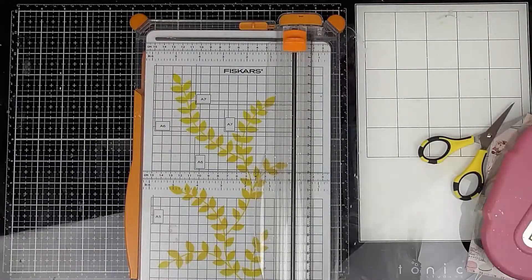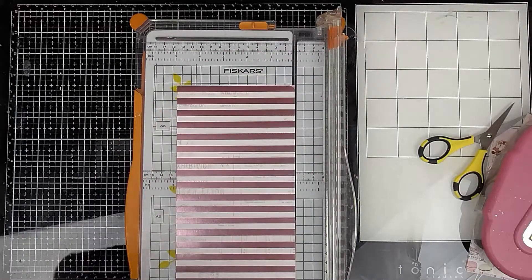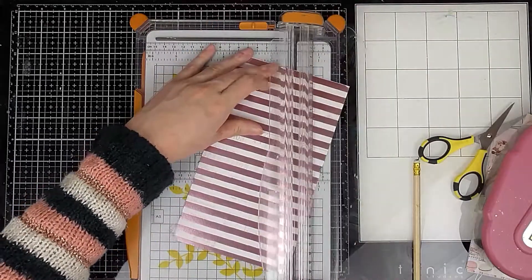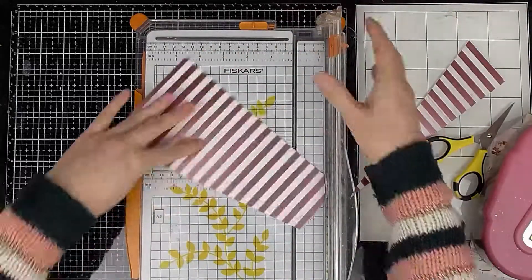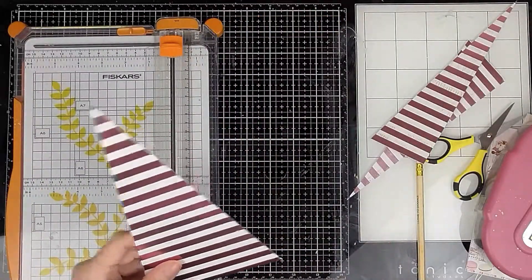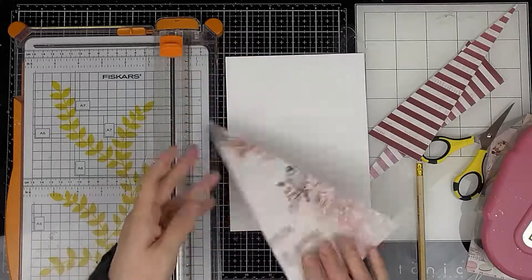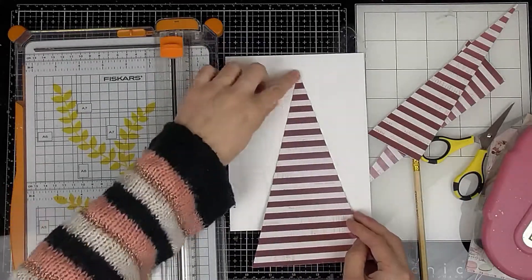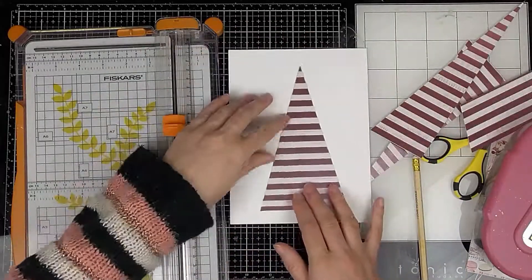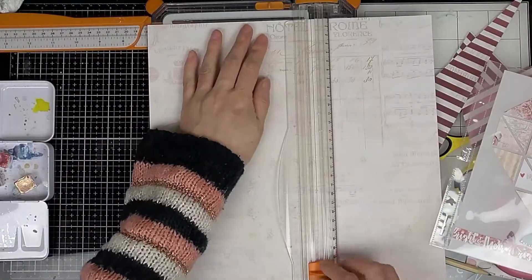Now I'm moving on to a second page and I'm going to create a Christmas tree, again using triangles. All I do is find the centre of this piece of paper and then trim from the centre out to each corner, and voila, we have a Christmas tree. It's too long for my page, so I work out how far down I want it to go and then trim it off. I'm trying to trim it through the metallic part rather than the pale bit, just so that it frames it better and doesn't blend into the background.